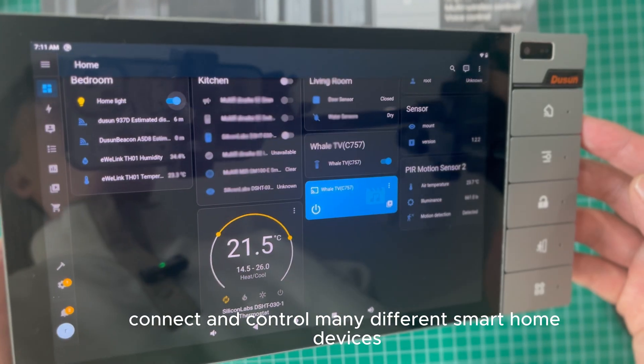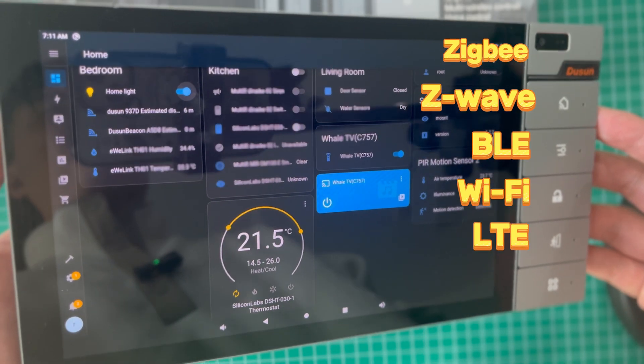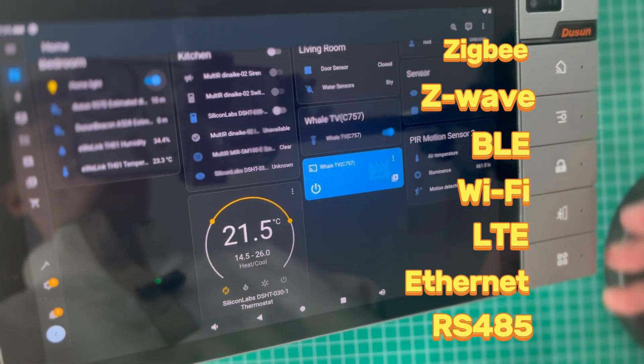It can connect and control many different smart home devices using ZigBee, Z-Wave, BLE, Wi-Fi 2.4G, LTE-CAT M1, Ethernet, and RS485.